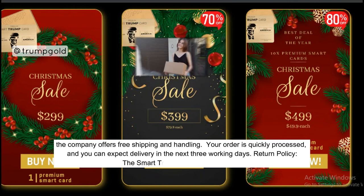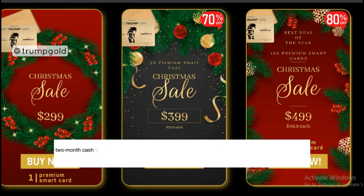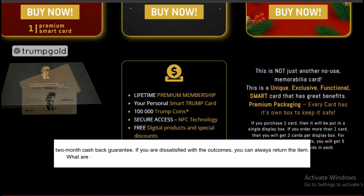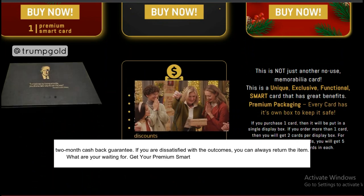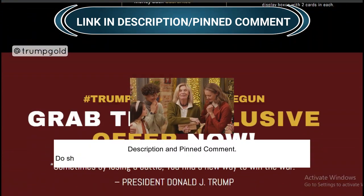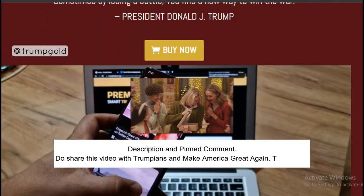The Smart Trump Card is backed by a two-month cash-back guarantee. If you are dissatisfied with the outcomes, you can always return the item. What are you waiting for? Get your Premium Smart Trump Card today. A big discount link is in the description and pinned comment. Do share this video with Trumpians and make America great again. Thank you.